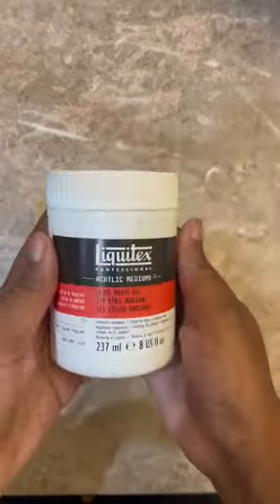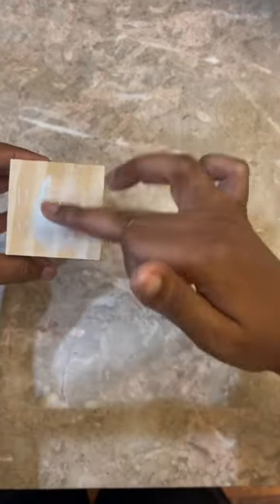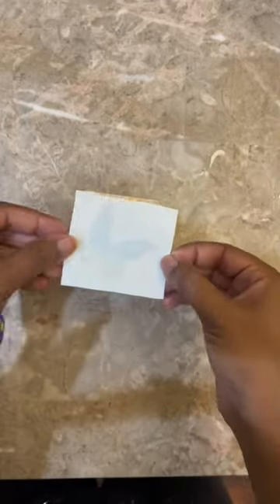I didn't use the actual shipping labels itself. I used the shipping labels backing and I printed on the glossy side of the backing using a laser jet printer.